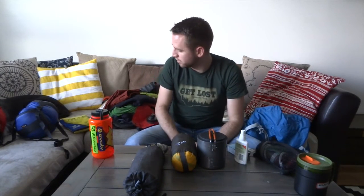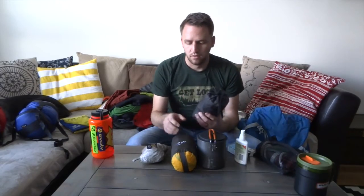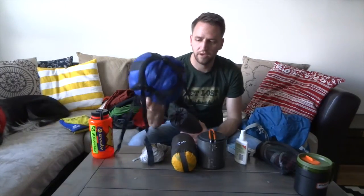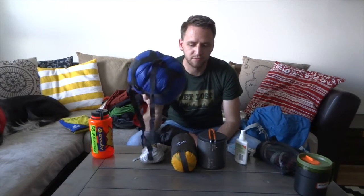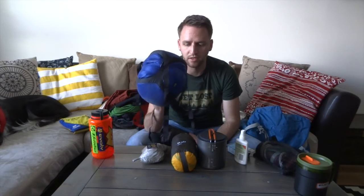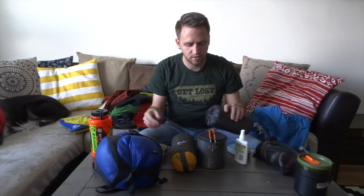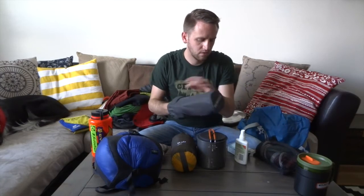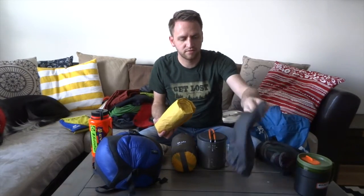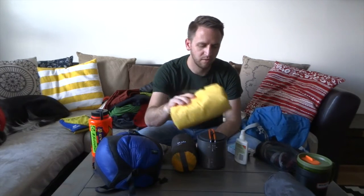Another thing you can consider is leaving the stuff sacks behind. When it comes to a sleeping bag, I keep mine in a dry bag because I have a down sleeping bag and I'm not willing to let it get wet. For your sleeping pad — this is the Therm-a-Rest NeoAir X-Lite — consider leaving the stuff sack behind and just taking the pad as a single piece, leaving that weight behind.